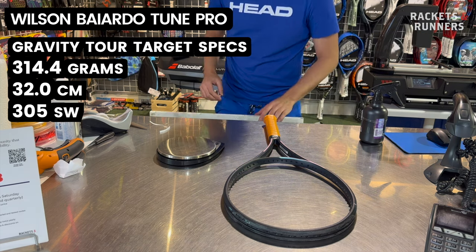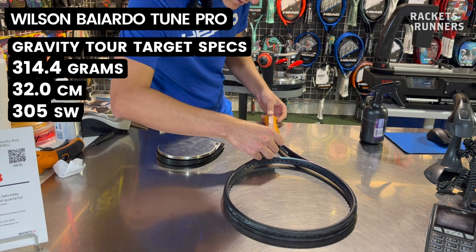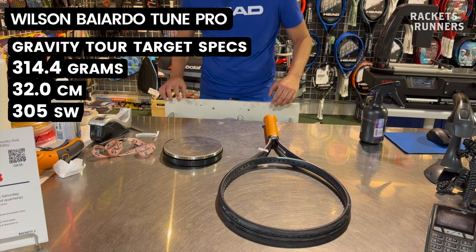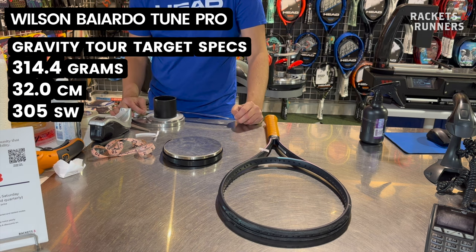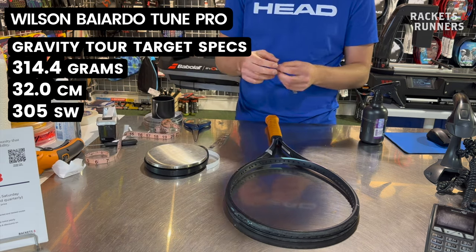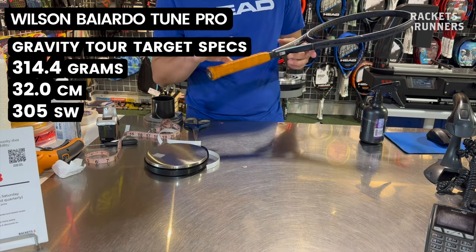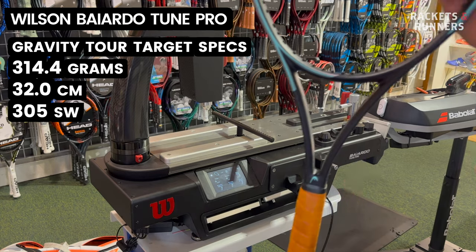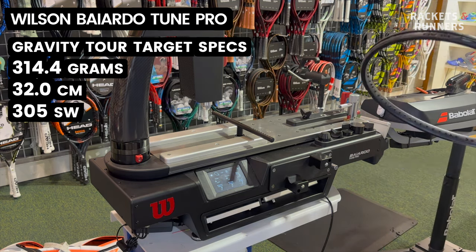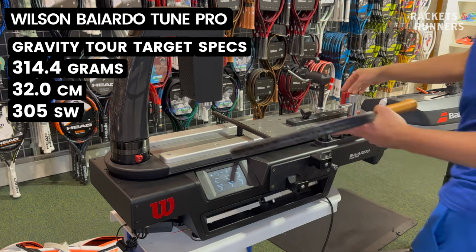We've been told to add the lead at 29.7 centimeters up the racket, so first I measure exactly where that is on the frame and mark it with a little piece of tape. Using half-inch lead tape, 10.3 grams works out to about 20.6 inches — so let's do four five-inch strips layered in the throat. After placing the lead strips, we throw the racket back on the machine. It reads 313.7 grams and 31.9 centimeter balance — the balance moved a little and the weight's not quite as high — and a swing weight of 303. That's actually great, because we need to add about one gram, move the balance up 0.1 centimeters, and gain two swing weight points. We got remarkably close with what the machine told us to do.